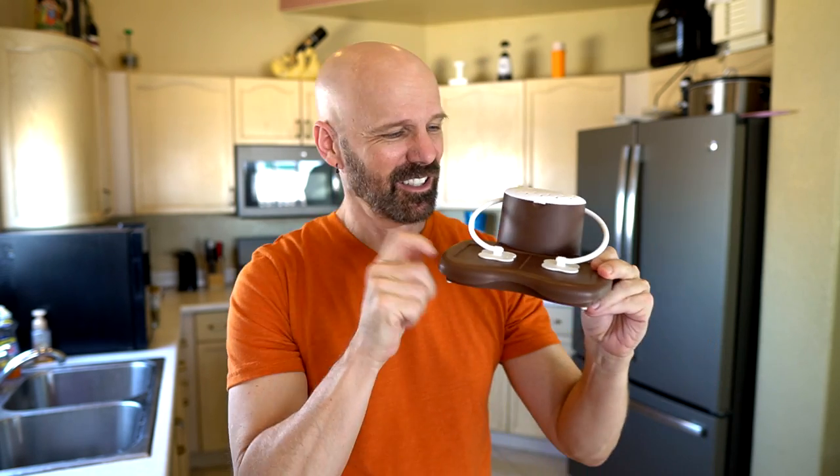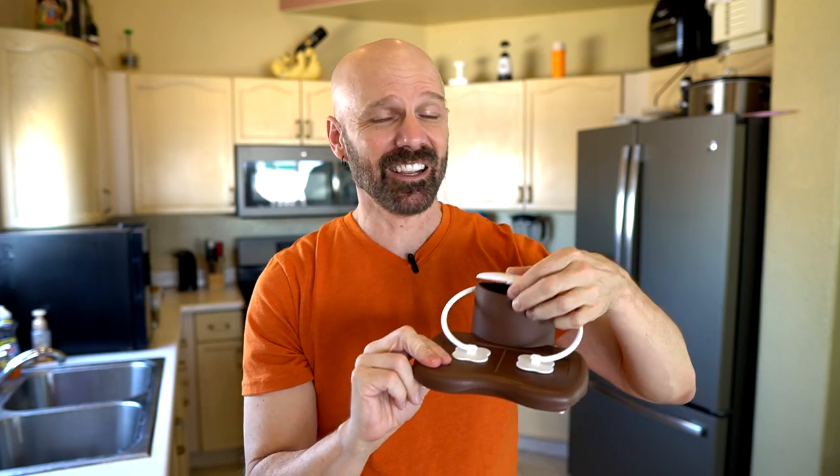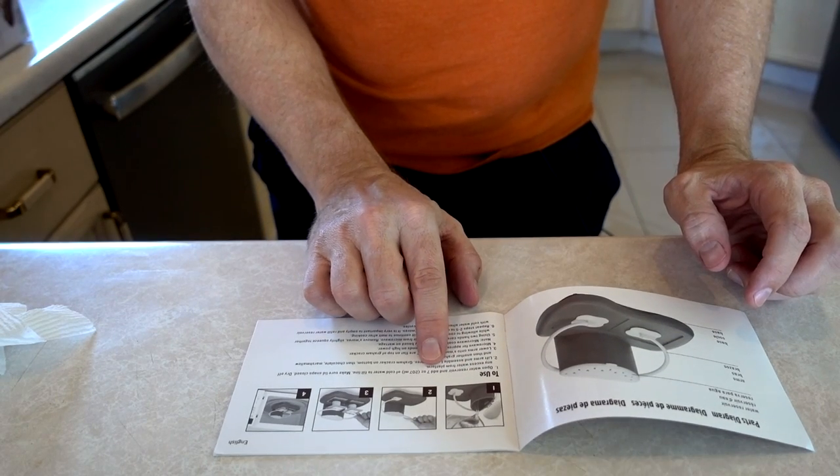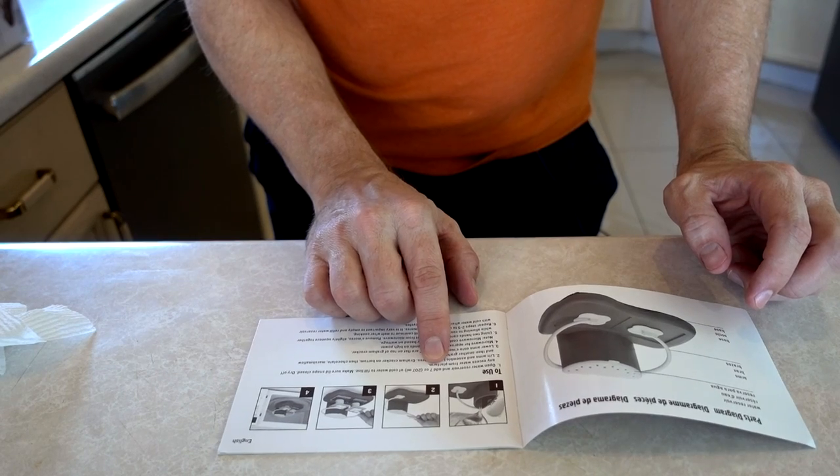It almost looks like some weird 30s cartoon character toy. Very strange. It's just plastic — definitely not high construction quality. There's a reservoir for water, and there's not much to it really. Let me crack the instructions open and see what it says. It doesn't even say to clean it off first, which I'm going to do anyway. Then: open the water reservoir and add seven ounces of cold water to the fill line. I don't have to worry about measuring seven ounces because there's a fill line in there.